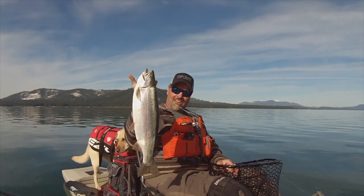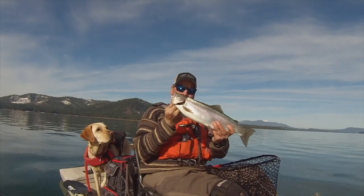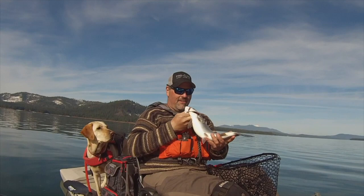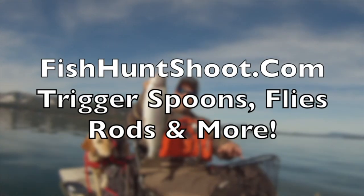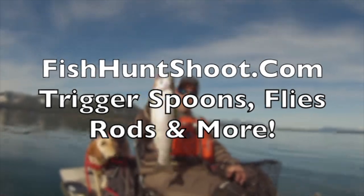Look at that stud of a rainbow. What a beautiful fish. Incredible. He's heavy. He's super heavy. Very nice.